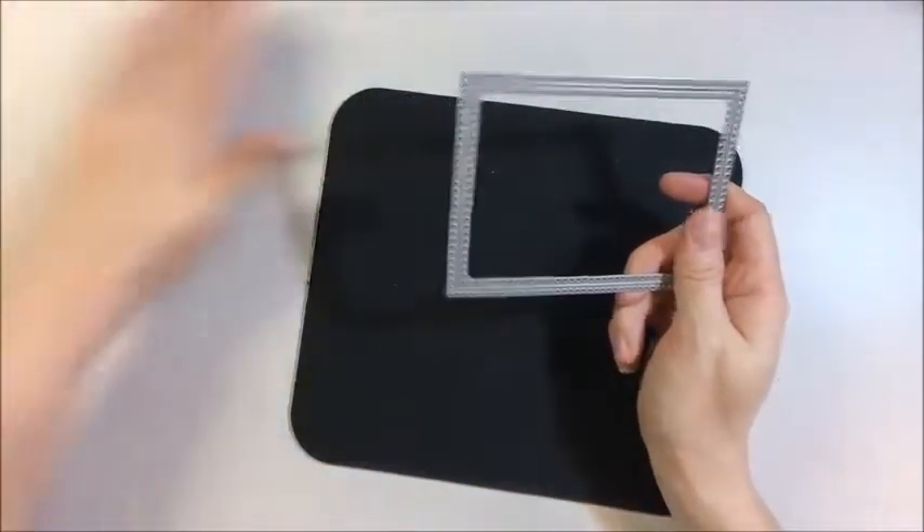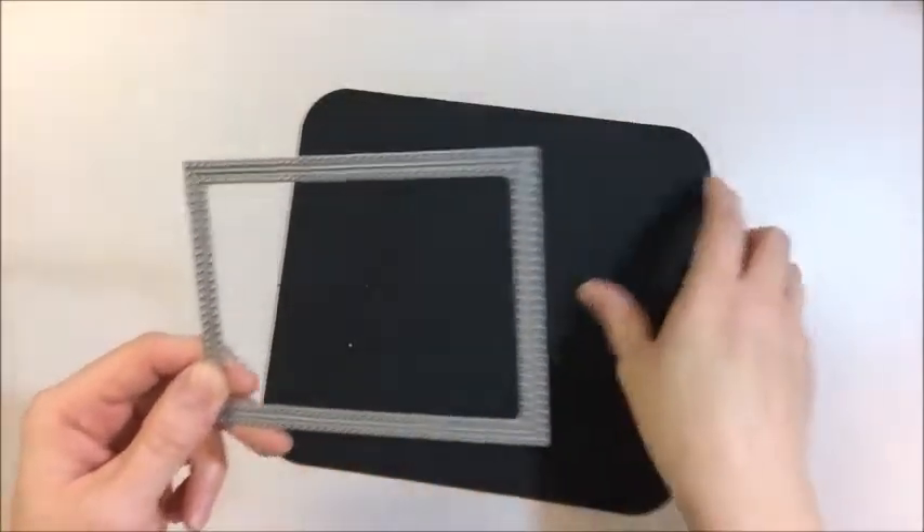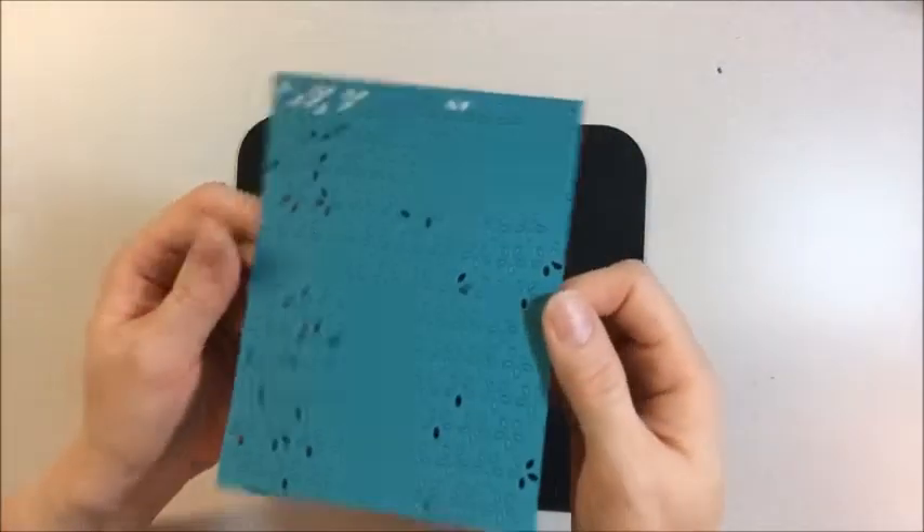So that's an easy way to get your cardstock pieces out of your die. Now I want to show you an easy way to get them out of your cardstock.